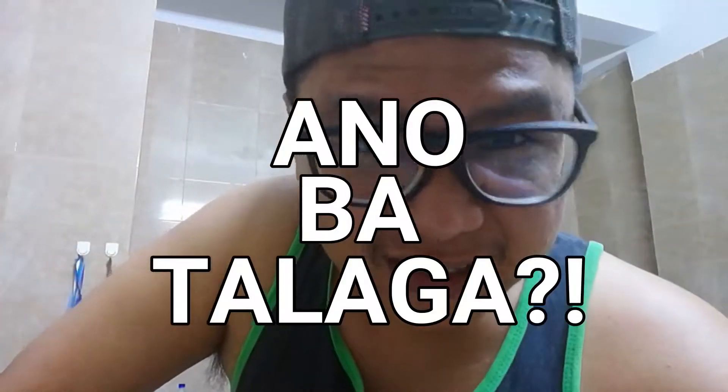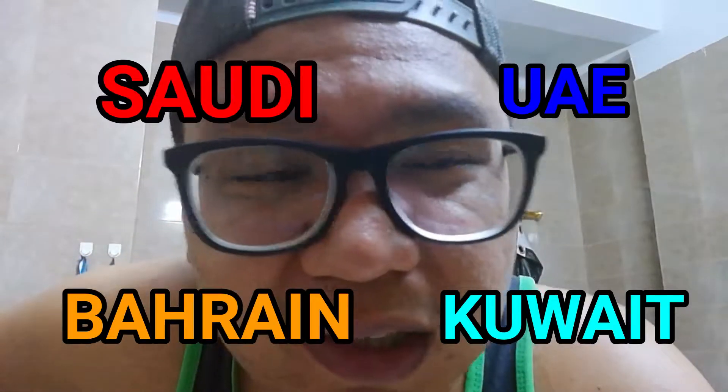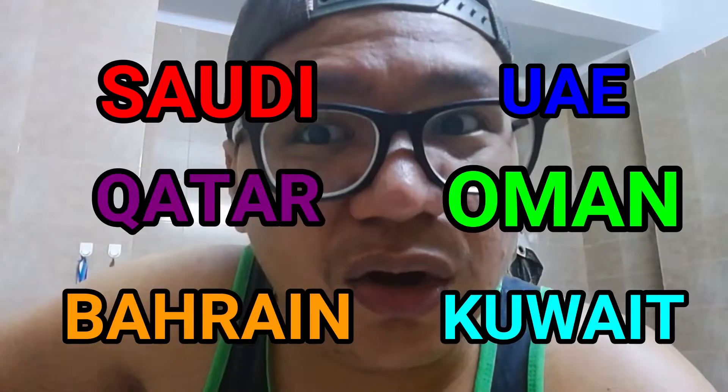Good morning everyone, July 6, 2018 — kagigising ko lang, tulog ako maghapon kanina. I decided to make a food vlog. For this video, I would like to feature ang pagkain ng mga hashtag Buhay OFW. Usually dito sa Middle East — Kuwait, Bahrain, UAE, Saudi, Qatar, and Oman.